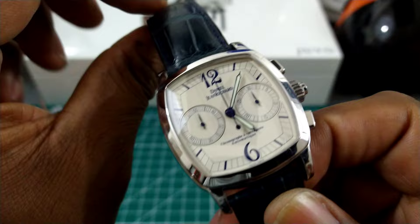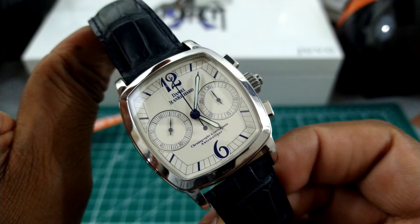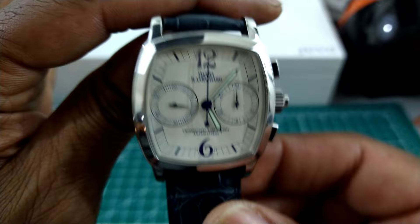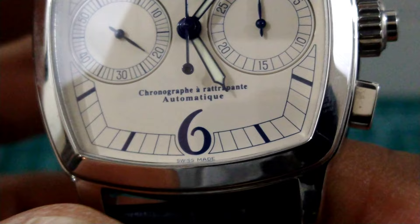We're looking at this beautiful Retropont Chronograph. This is going to be a Valjoux 7750-based chronograph tuned up by Daniel Roth. This is a holy grail of complications — it's a split mechanical chronograph. Right above six o'clock it reads 'Chronographe Rétropoint Automatique,' which translates to automatic split chronograph.